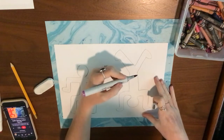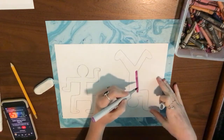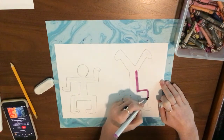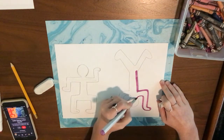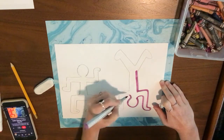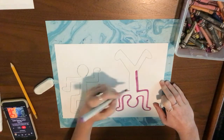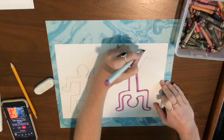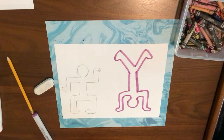Once I have all the lines erased, I am going to go in with a marker and color them in. I decided to use warm and cool colors for my Keith Haring people. On one side I'm just using cool colors — purple, blue, and green — so those are the only colors I can use. I'm going to outline and color in my handstand person with purple.